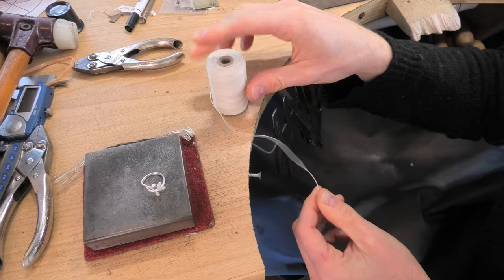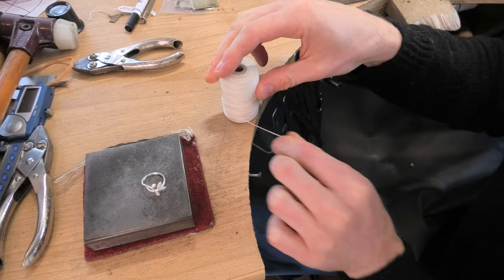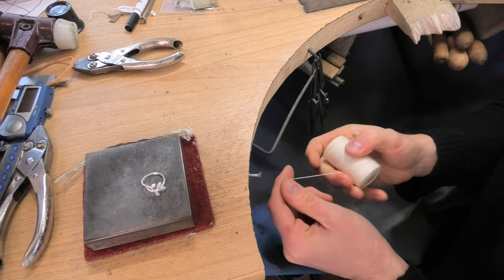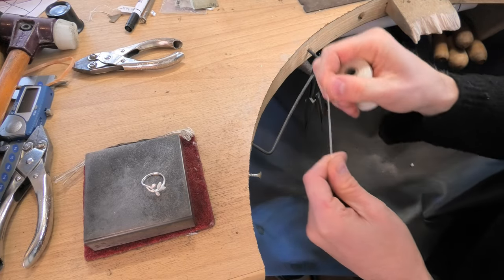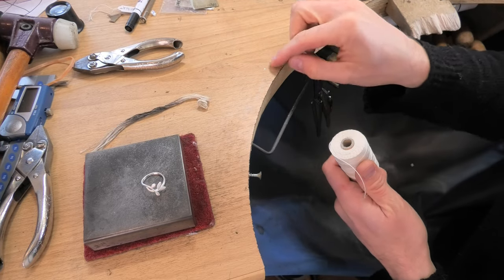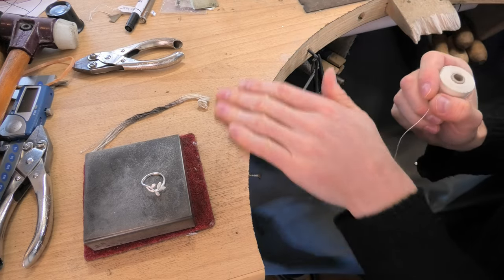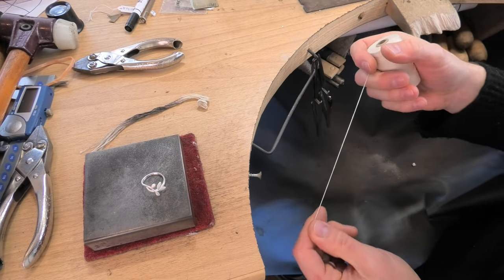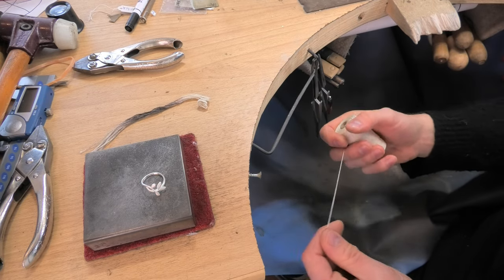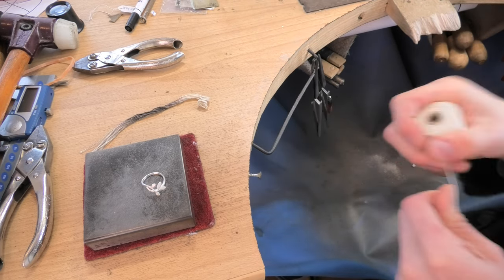I actually think thicker string would be better. I'm reluctant to advise doing this at your bench, but I've only ever done it at my bench and it's never caused a problem. Using polish and stuff doesn't mix well if you've got little bits of solder — polish dust on them might stop them flowing — so keep all dust away from your solders if possible.